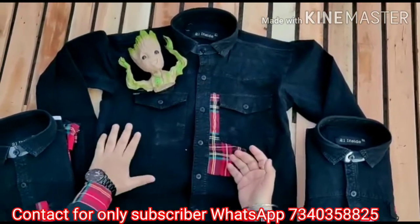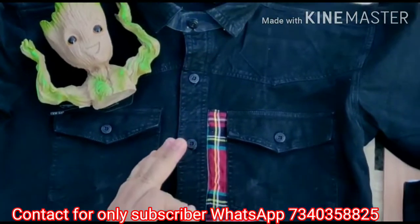Let's zoom in and show how beautiful the quality is. And the weight of one shirt — 600 plus grams.